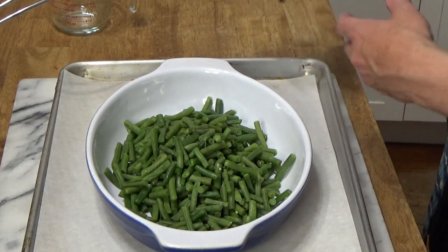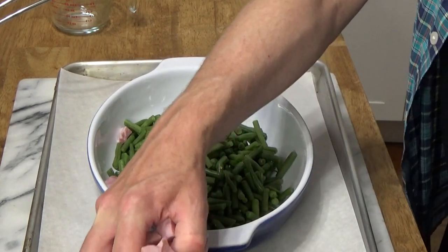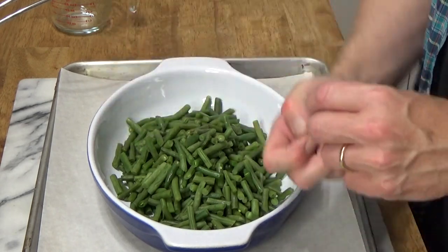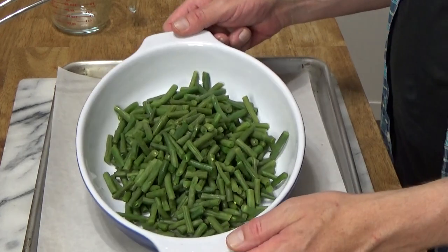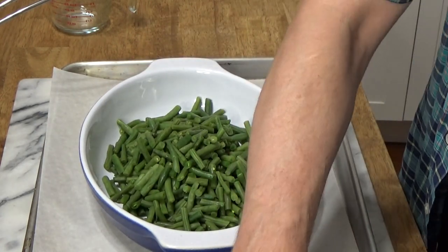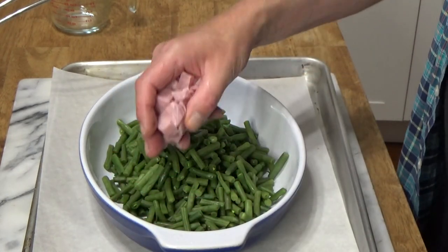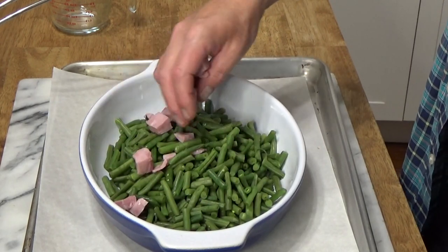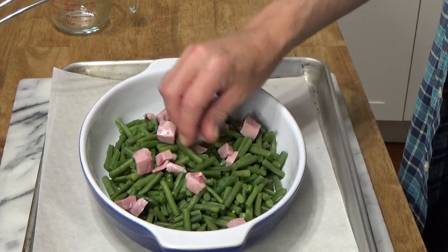This next ingredient is entirely up to you. If you want to serve this gratin as a side dish, just use the beans and the sauce with a breadcrumb finish. But if you want to turn it into a main course, you could add some cubed ham. This looks very colorful — the green beans and the pink ham.